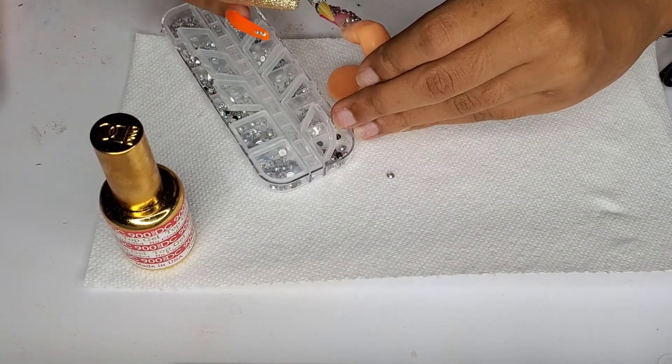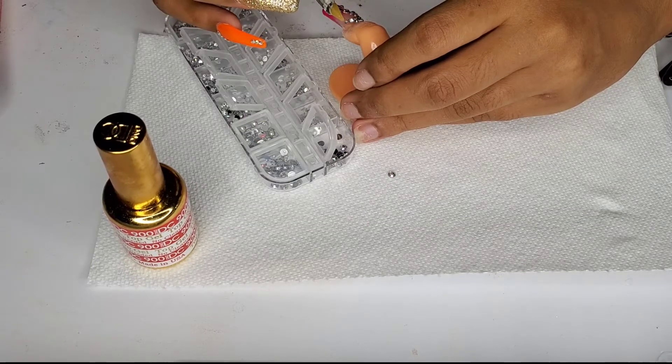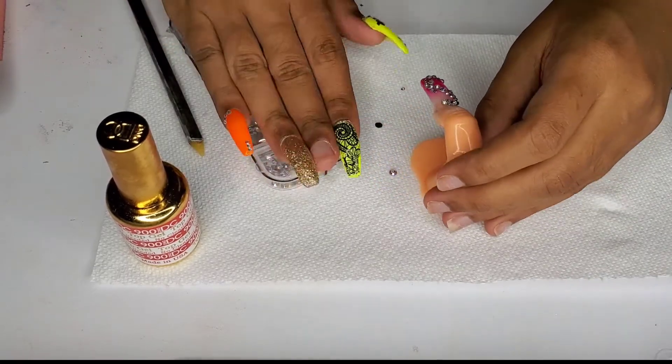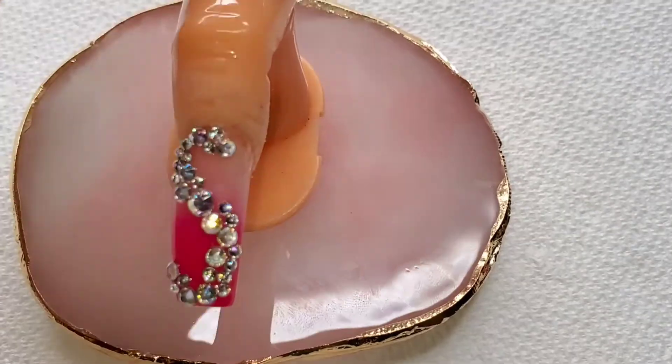I normally use my Zulay's Bling Adhesive, but for the sake of just practicing, I used my gel top coat to hold the stones. And this is the final result — I think it looks pretty cute.